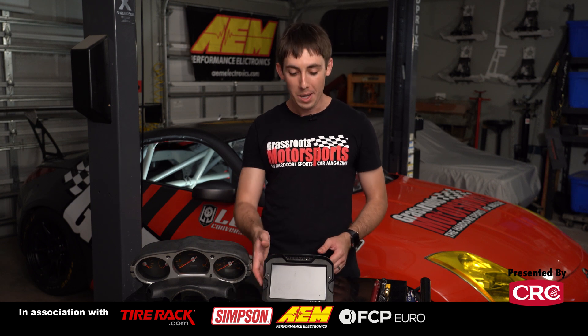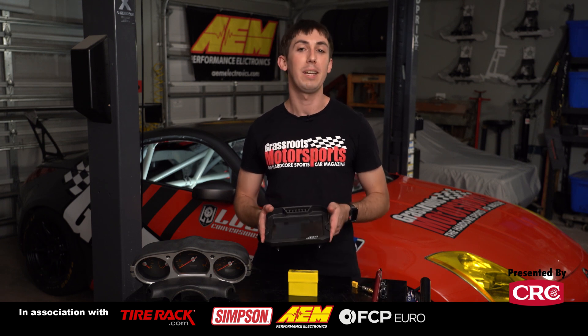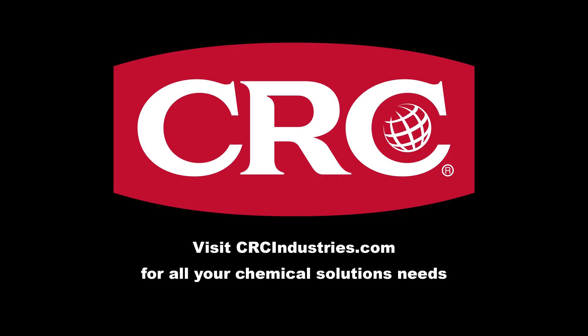So that's about it for the CD7L carbon dash from AEM that we've got in our 350z project car. I'm going to put this and the sensors back in the car and we'll see you out on track. If you want to learn more about this or any other AEM product, we've got a link in the description. Support brands that support grassroots motorsports — get your chemical solutions from CRC Industries at CRCindustries.com.